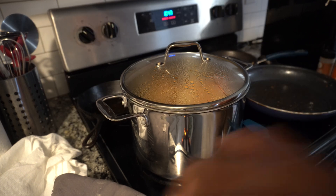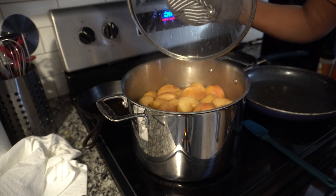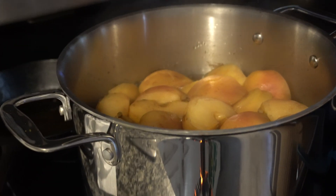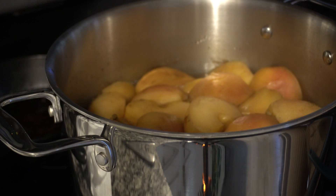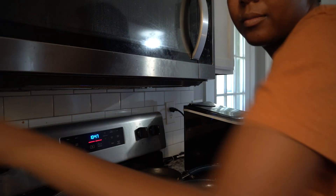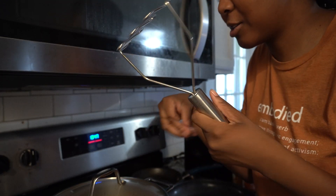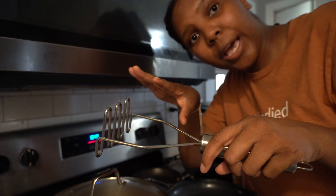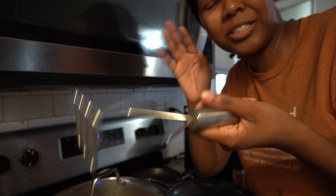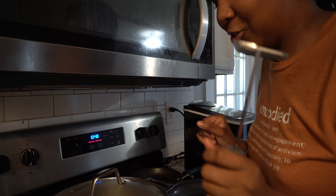I wish y'all could smell this right now — it's so good. Let me get my oven mitt because this is hot. You don't want to burn yourself. What I need to do at this point is actually smash all the apples with a potato masher, because we want all that flavor out. Then later we'll strain it so we can get all the solids out of the liquid, but we still want all those juicy apple bits.